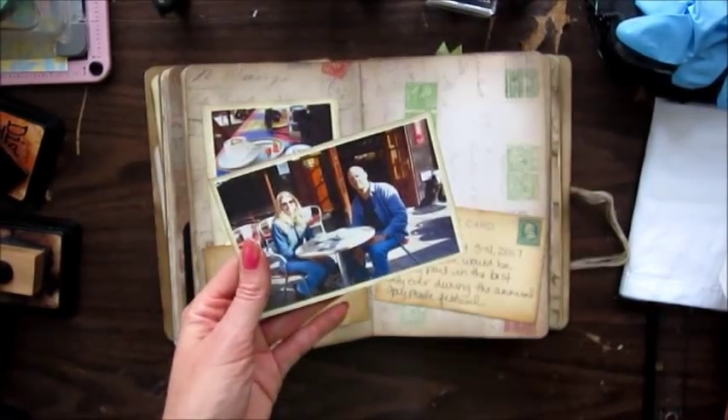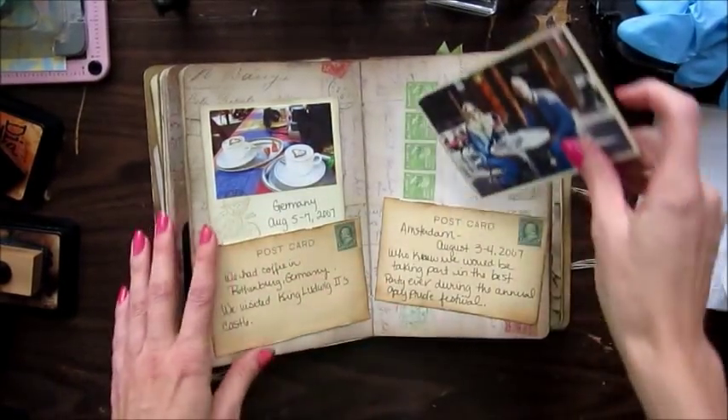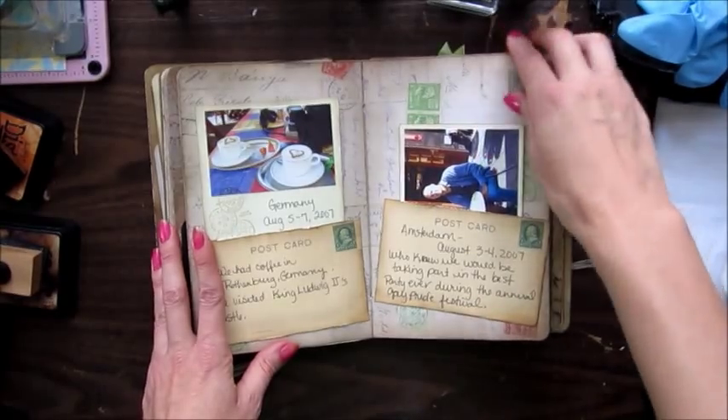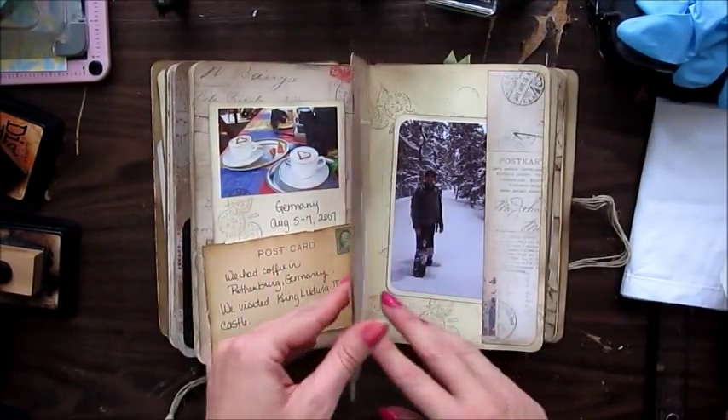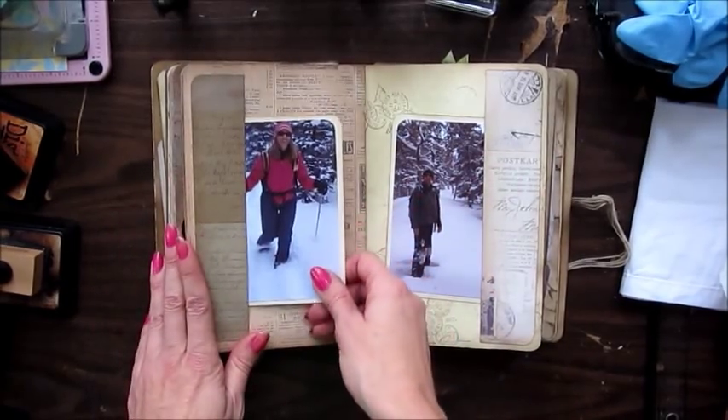We were having coffee in Amsterdam, and there was a big party for the annual Gay Pride Festival. We didn't know they were having the Gay Pride Festival until we got there, and we ended up partying with them.